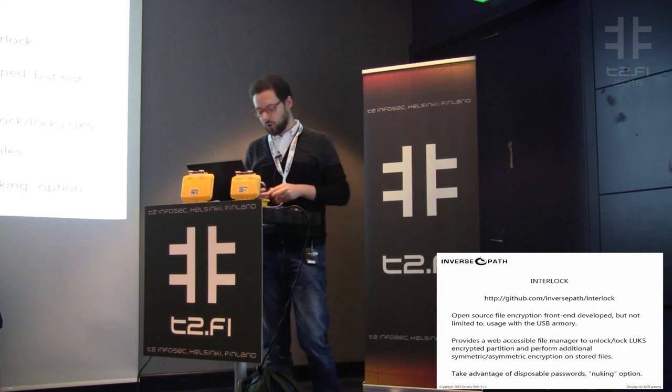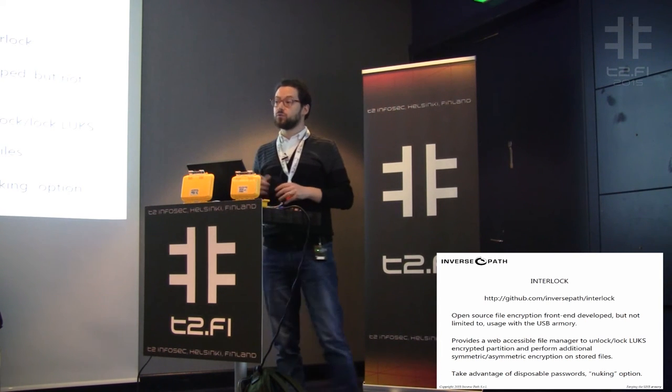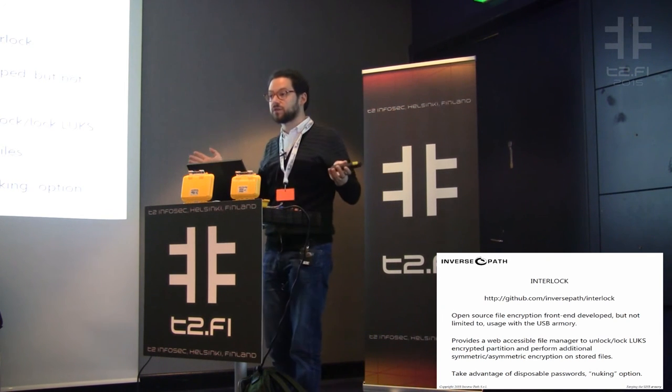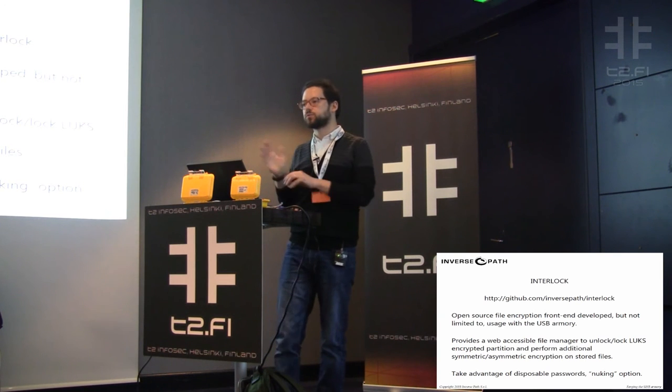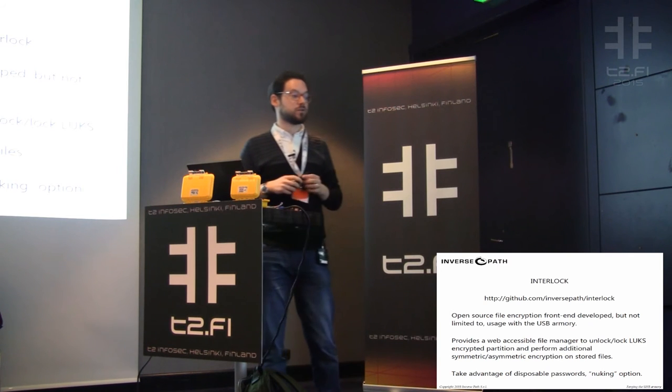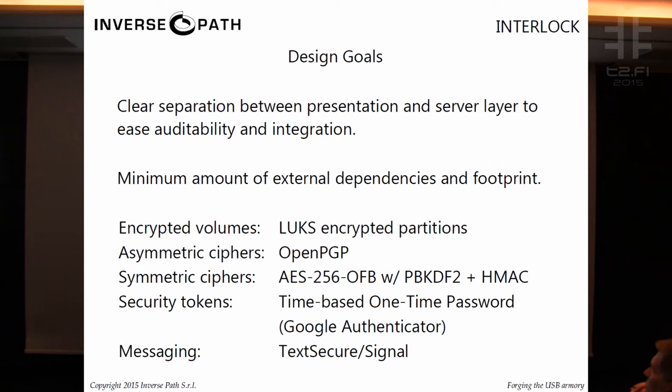The application we developed is called INTERLOCK — all uppercase, because NSA, right? It's an open source file encryption frontend developed for but not limited to the USB Armory. You can use it on Raspberry Pi or any device, even your desktop. It provides a web-accessible file manager tied to a LUKS-protected encrypted partition. We can also enable additional symmetric and asymmetric encryption on stored files. We provide OpenPGP support with safe defaults, symmetric ciphers, TOTP token support — you can back up your Google Authenticator tokens in this interface — and we recently integrated messaging with TextSecure and Signal interoperability.